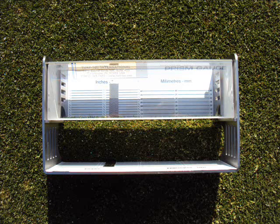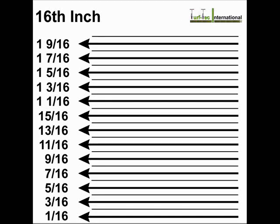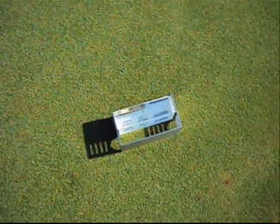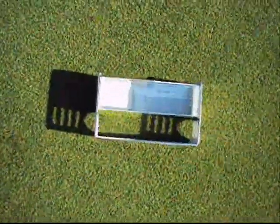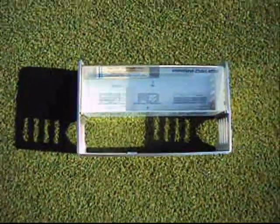The Turf Tech Grass Height of Cut Prism Gauge is calibrated in 1/8", 1/1", 1/10", and 1 mm. Now for the first time, you can measure actual height of cut on a turf grass area and then compare them to your bench settings.